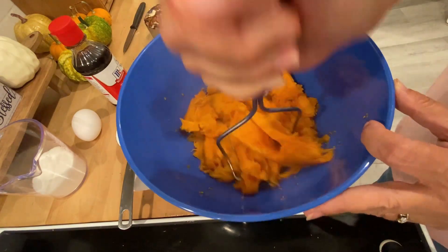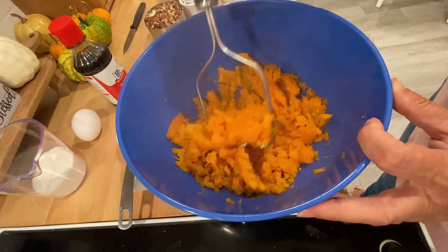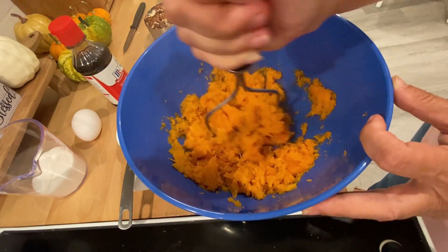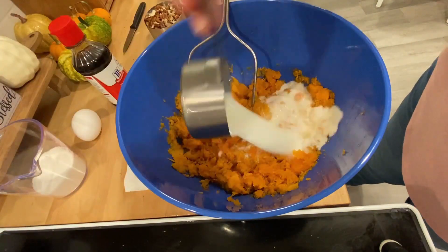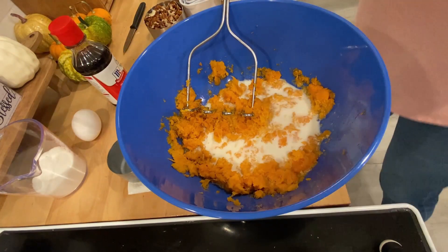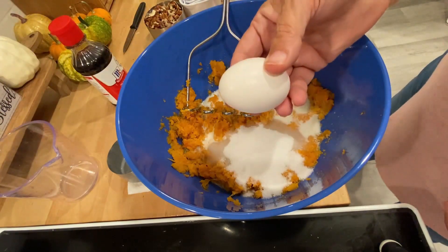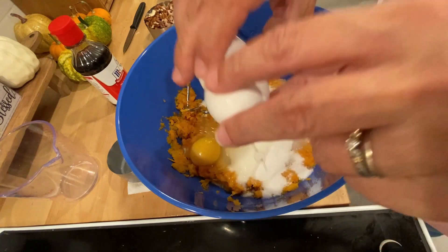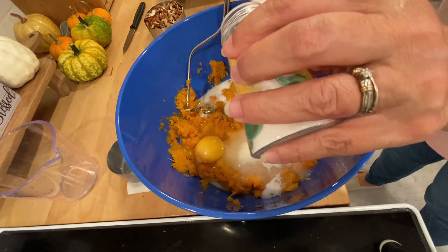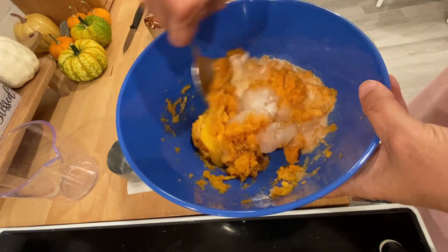I'm going to take my skillet out of the oven and swirl it around. Let's get this thing going — how can you go wrong with biscuits, cinnamon sugar, butter, and apples? I'll put them in the melted butter — make sure it's cooled off before you do that — let the excess drip off, coat it in the cinnamon sugar, get the sides, and line them in the butter-coated skillet.